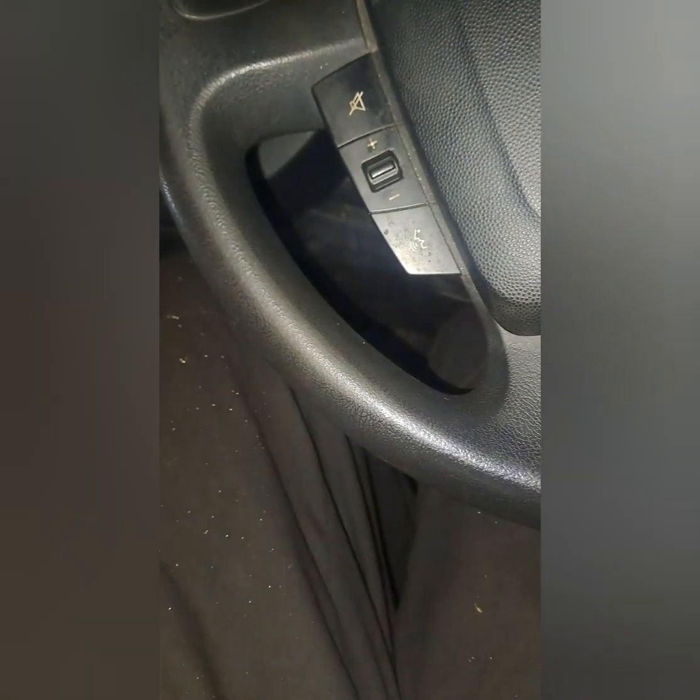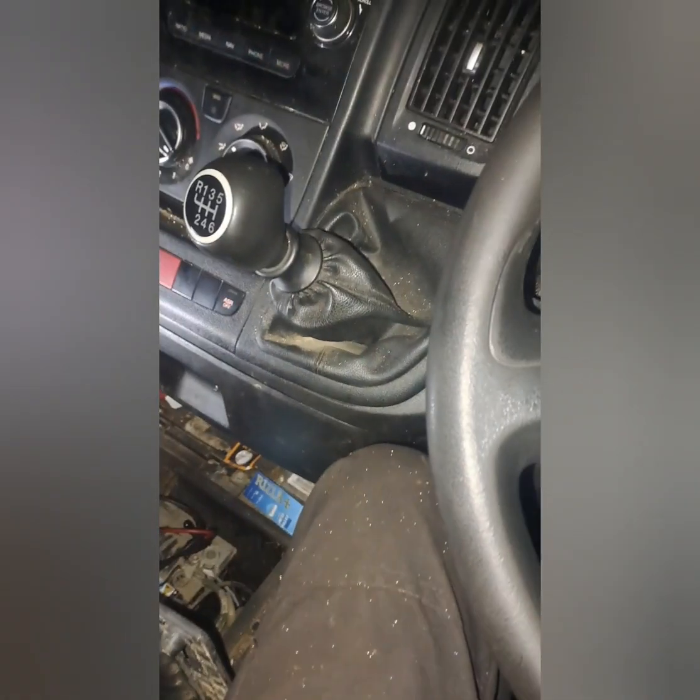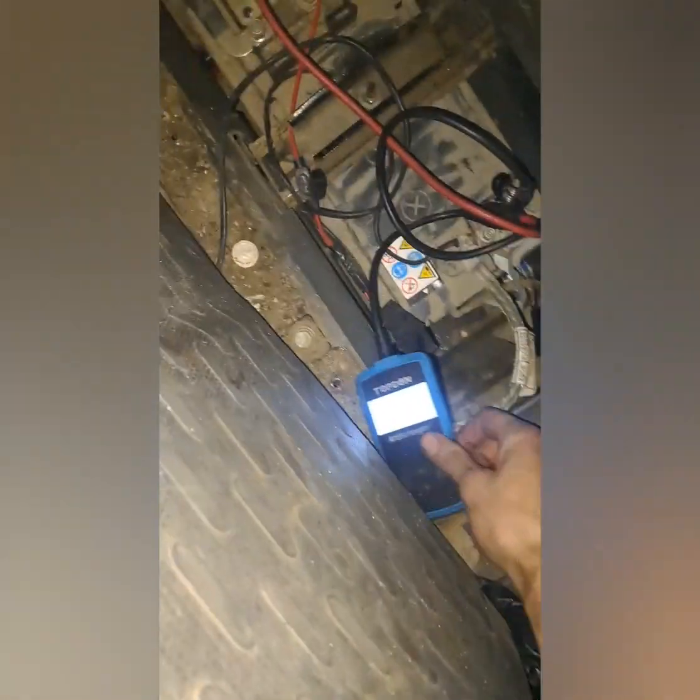This is what I was greeted with when I came to start my van earlier for my last appointment. Tried jump starting it, it wouldn't start. All indications point to a low battery, so we're going to do a battery test here.